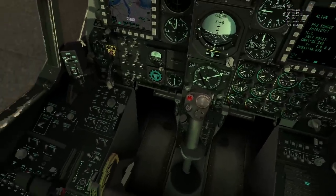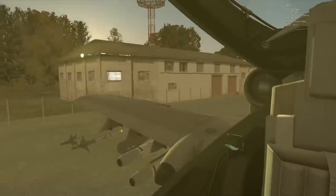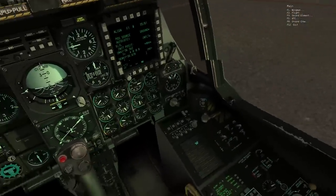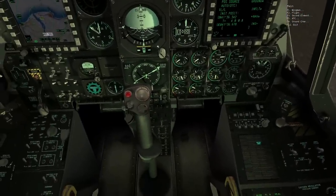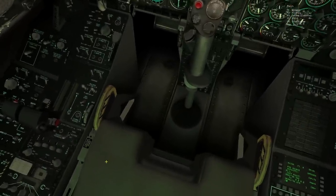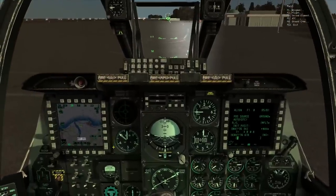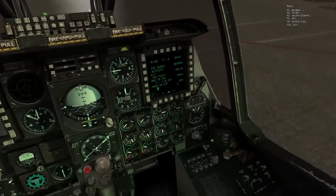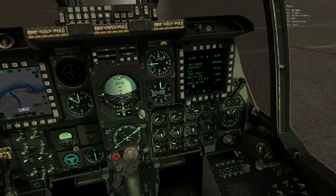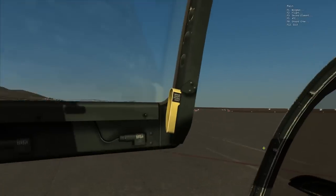Generally before takeoff we will arm the ejection seat. In a ground control area like this you might not arm it at this point, but we'll do it for the sake of the tutorial — it's a simple left click. Now I have a hot seat. The next thing is to press Ctrl+C or right-click this button here to close the canopy. You can see the canopy is closing.